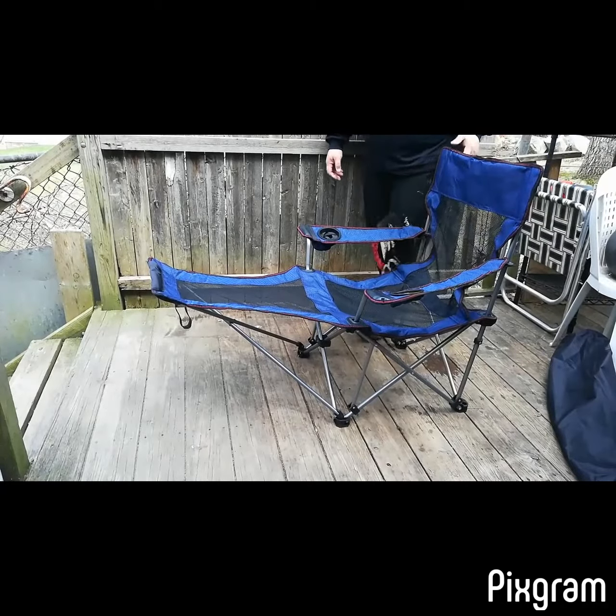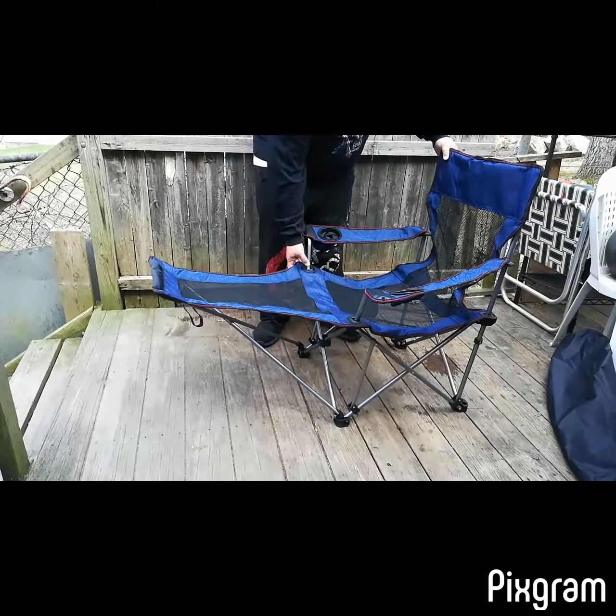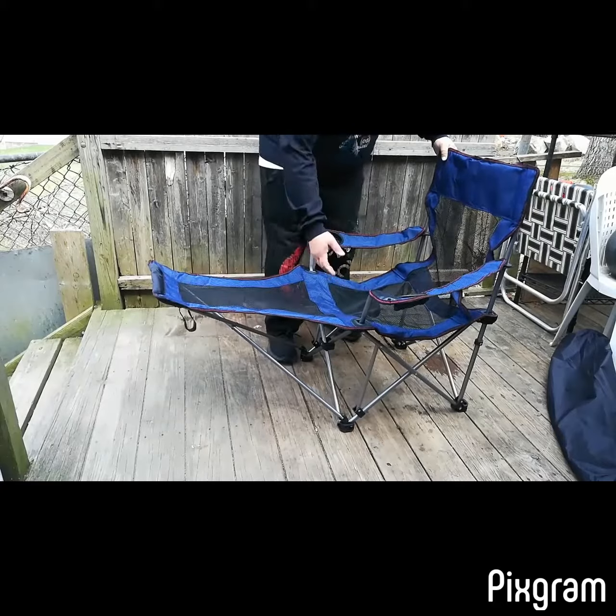Fold the chair with the headrest, adjust the length of the chair, and put it back in the carrying bag.